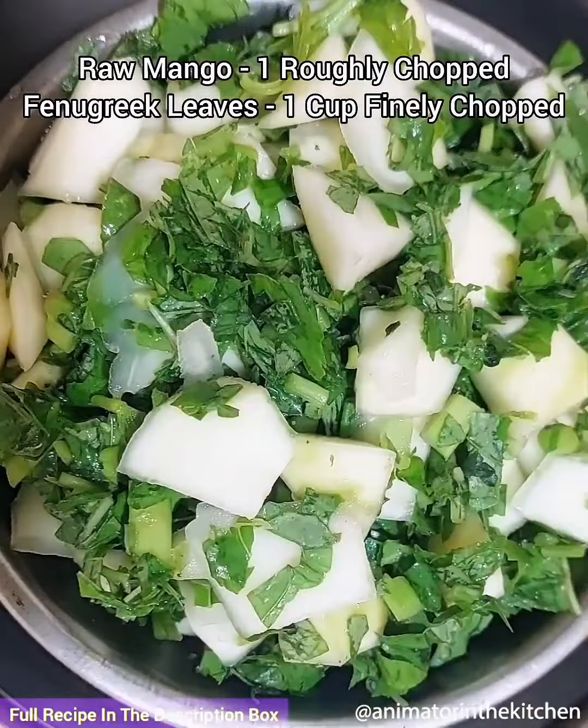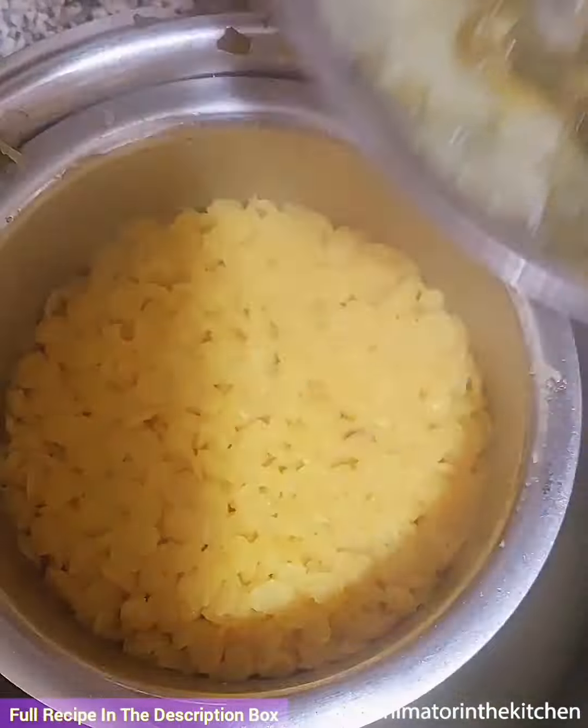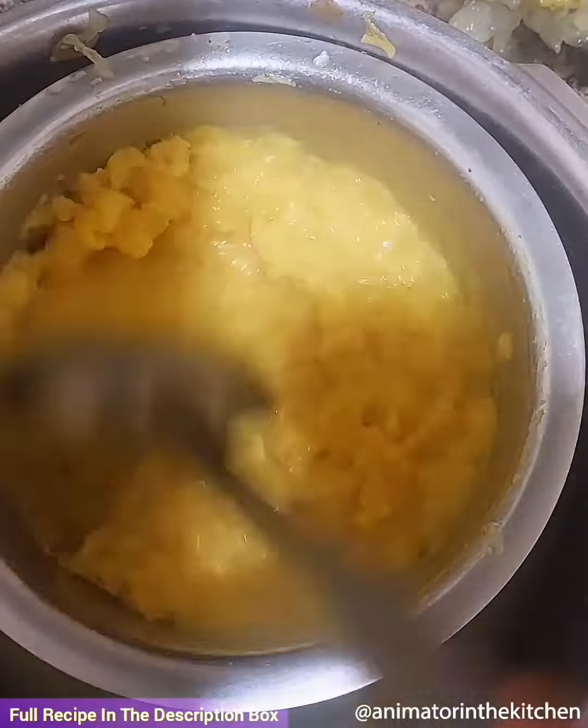Let's make South Indian lunch. For rasam and pappu, inside a pressure cooker, place a bowl with washed toor dal, water, little salt, oil, turmeric, chopped raw mango, methi leaves and pressure cook for six whistles.